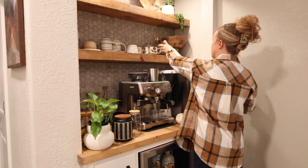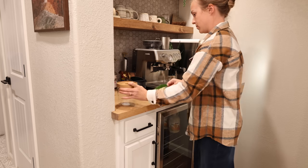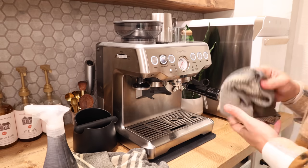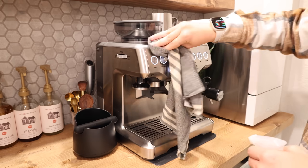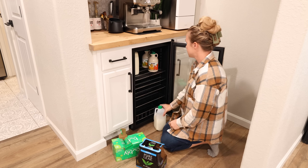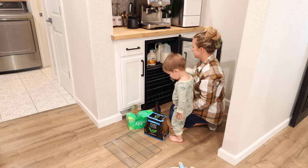It usually takes me a little while to style shelves because I'll put something up there, stand back and look at it, move it around, take it down, and put up something else — it's just a process until it looks the way you pictured it. After I had the shelves decorated, I cleaned up the espresso machine and started to stock the fridge. One more thing I want to add to this area is a larger mat to go underneath the espresso machine — this one is a little too small, and it would be nice to have a larger mat for when coffee and coffee grounds spill and to protect the countertop around the machine.